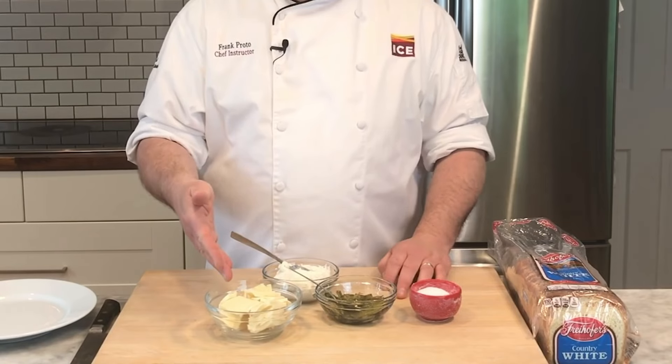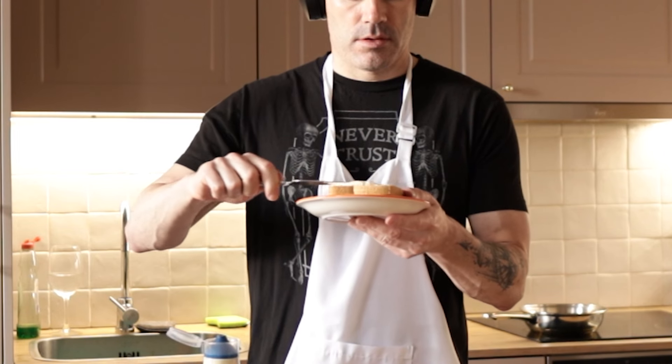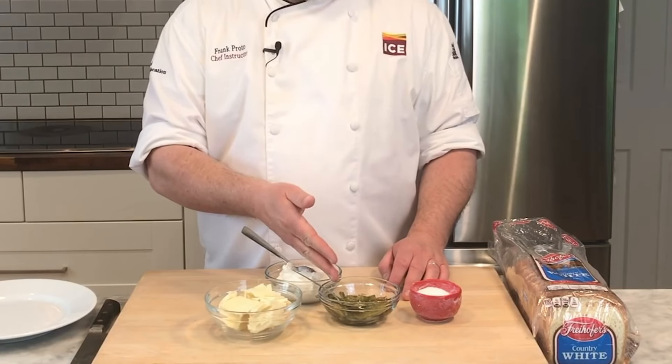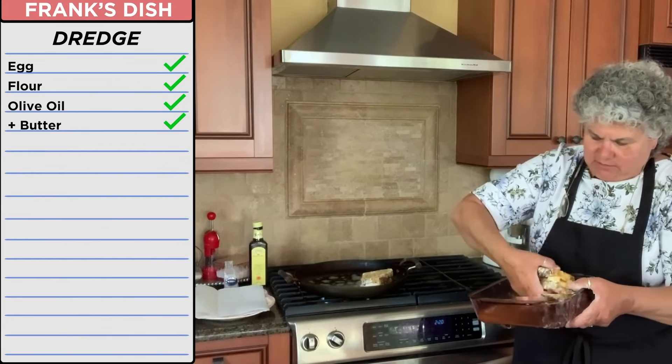Mozzarella — it's low moisture mozzarella. When you're ready for the pan to heat up, you're going to put mayonnaise on both sides of the bread. Some whole milk ricotta cheese. Some of the peppers that we fried up earlier with garlic and oil. Next I'm going to put this in the microwave. Egg on all sides.